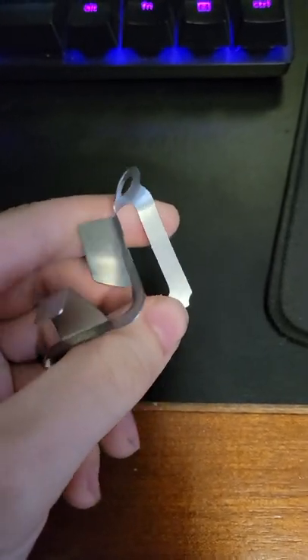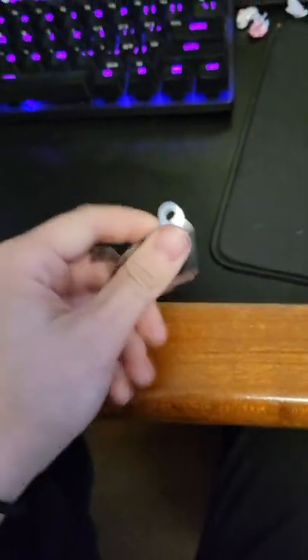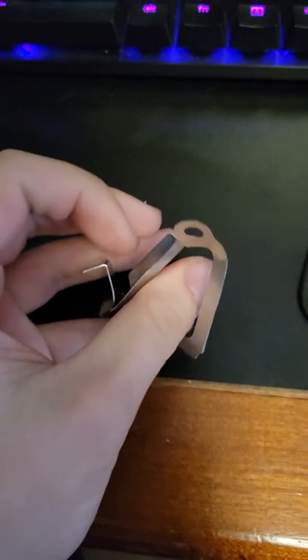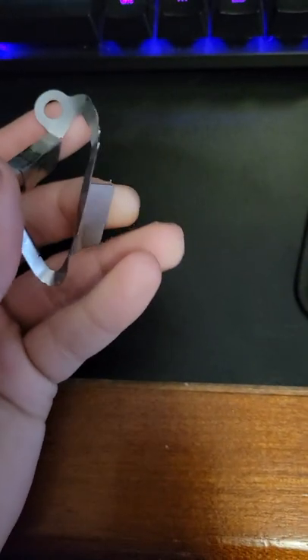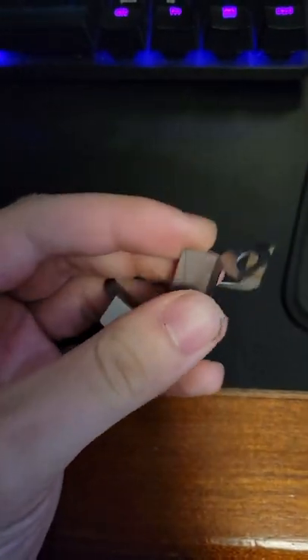And this is what is supposed to protect the playfield and prevent the ball from chipping away at it. But honestly, this is not strong enough. The ball instead chips away at this and breaks the game. Anyway, that's pretty much everything — this is the Stern Rush playfield protector for the scoop.